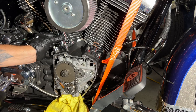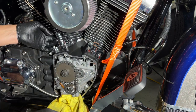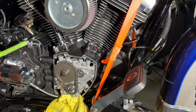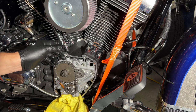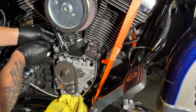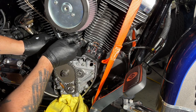That front one's done, all locked in and ready to go. Now I'm going to do the one in the back. Mark it and give it four turns. It's easier to do the inside one first then the outside, but I did the outside first to show you guys — made it a little harder on myself. I'm going to hold this guy and give the one in the back four good turns.